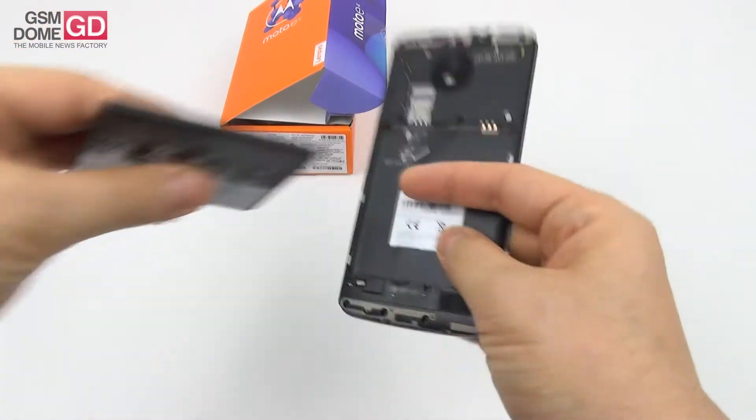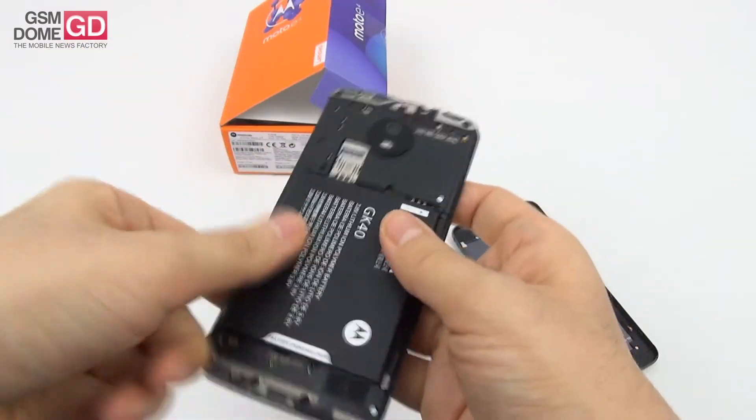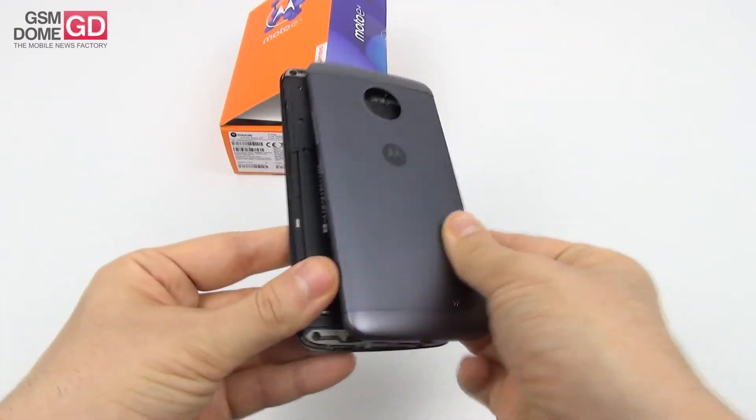Now it's time to insert the battery. It may be big and wide, but it's also pretty slim. We've got a micro SD slot on top of the SIM card slot. Let's put this back.